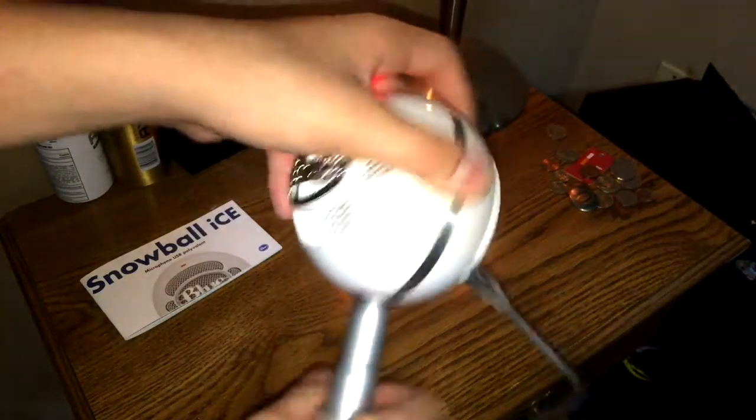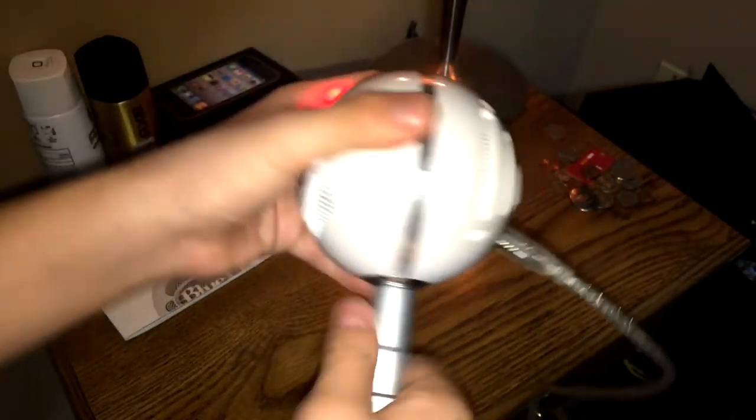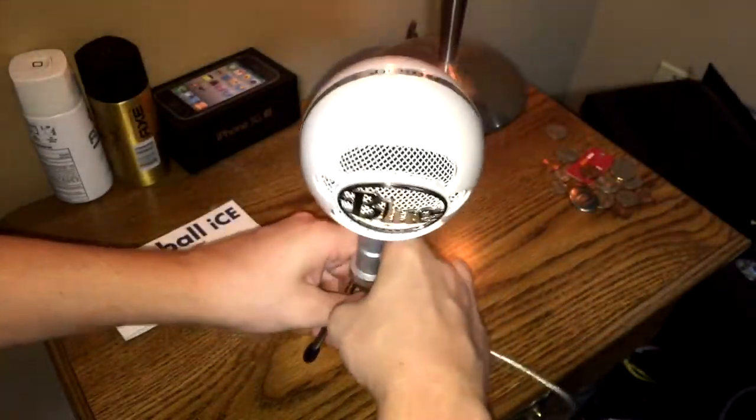I only got this for $50. I just drove up to Best Buy and picked this beauty up for $49.99. Obviously it came out to like $52 with tax, but that's expected.